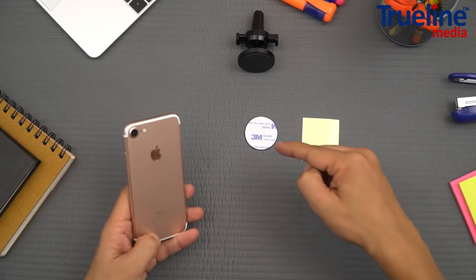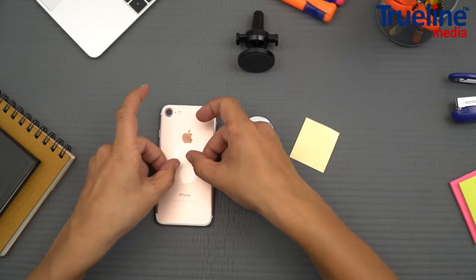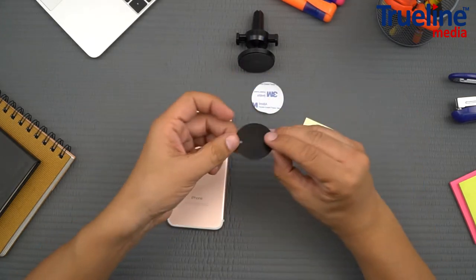If you don't use a case, you need to use the circular set. First apply the protective sticker directly on your phone, then stick the circular metal plate on top of it.